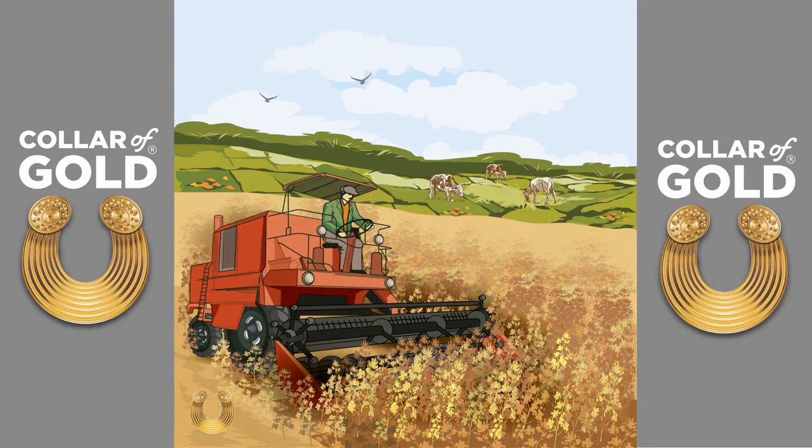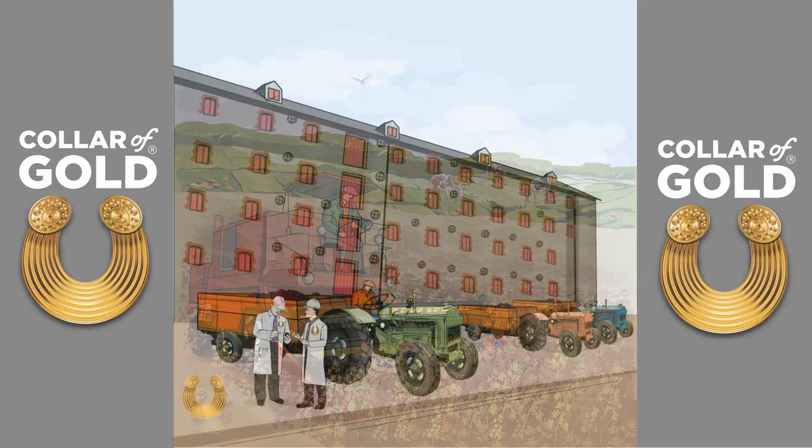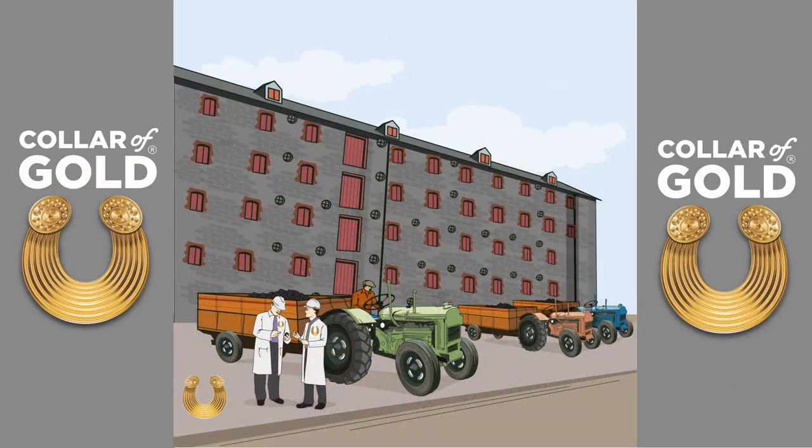Once ripe, our harvesters move to collect the precious seed. Once harvested, the seed is brought to the granary for cleaning and storage until we are ready to press it.